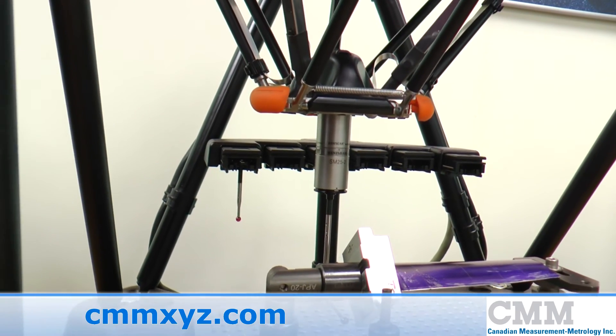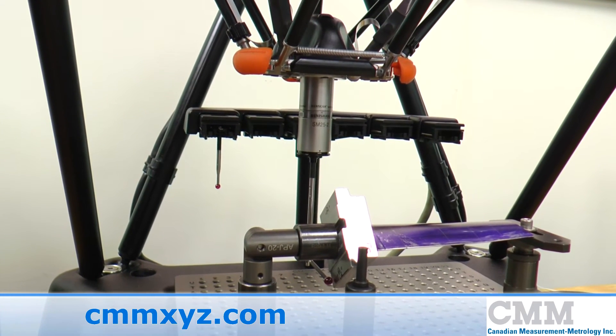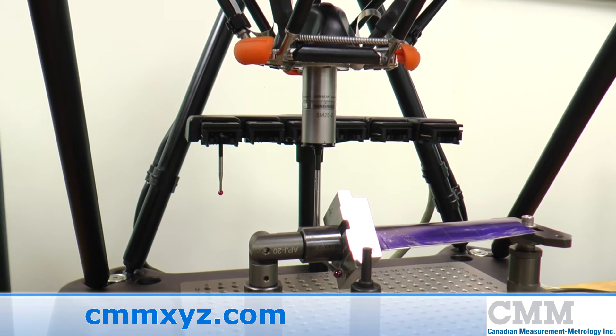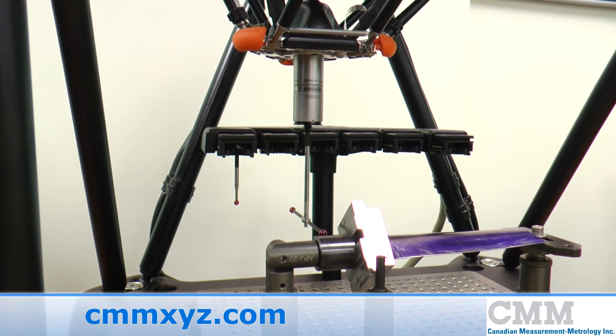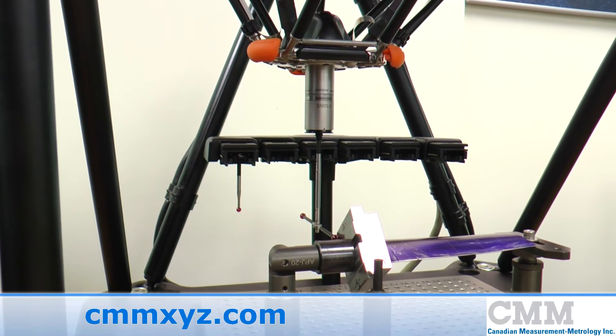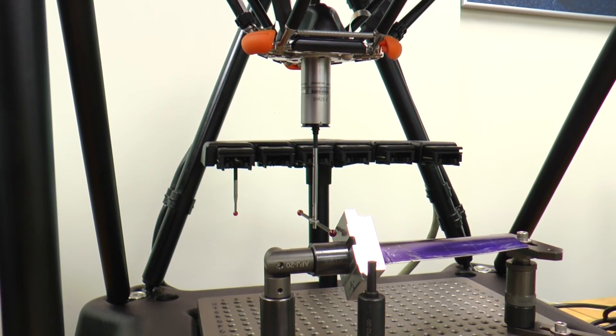The onboard software is easy to use and allows modifications directly on the Equator without going back to the CMM. Call for a demonstration today on this remarkable flexible gauging system and begin saving money and inspecting more of your parts — more accurately, inexpensively, and more frequently.